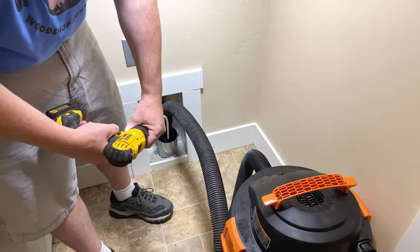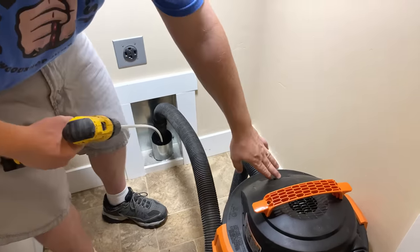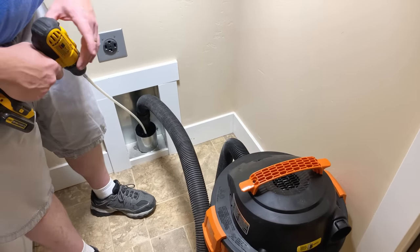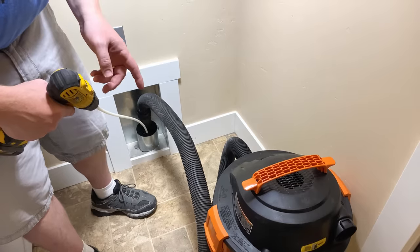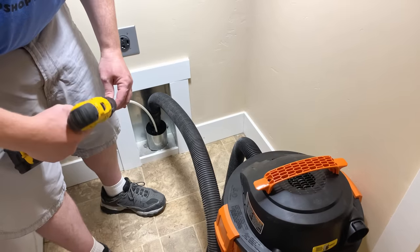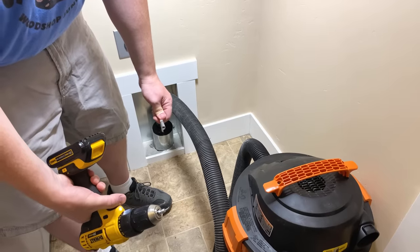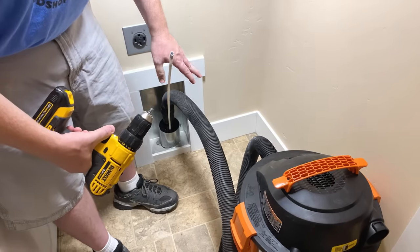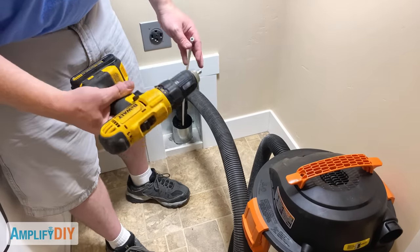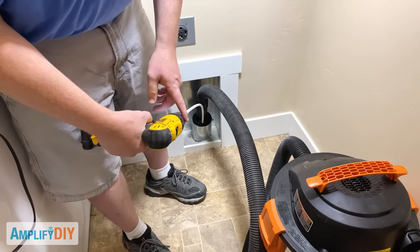Attach your drill to the end of the rod and make sure it's nice and tight. Turn on your shop vac and then slowly spin the drill in a clockwise direction — that's really important. Make sure you spin it in a clockwise direction like you're screwing a screw in. If you put your drill in reverse it will just unscrew things that have been connected — you can unscrew rods, unscrew the head, and leave things down in the duct. It's a bad time. So leave your drill in forward or clockwise for this entire process.